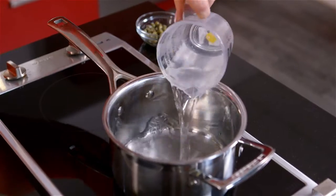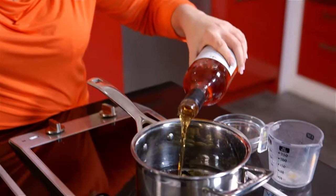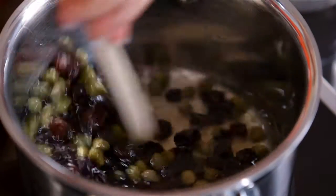In a pot combine water, the raisins and the baby capers. Give a good slug of fortified wine over the juice. Simmer for 10 minutes until tender.